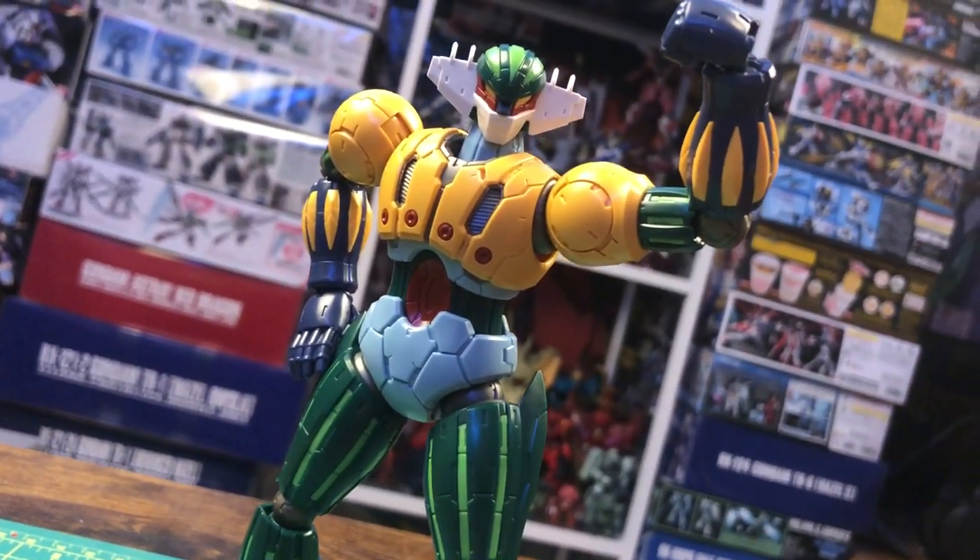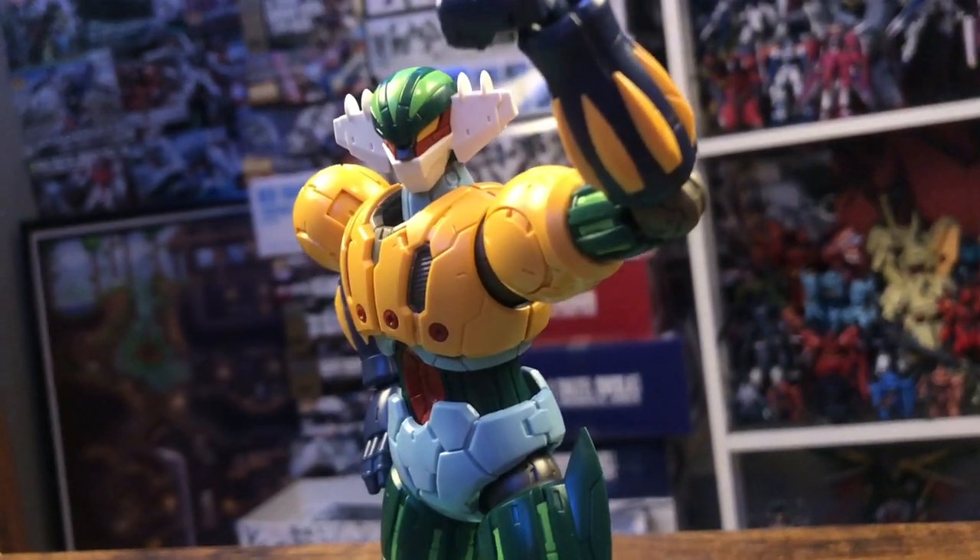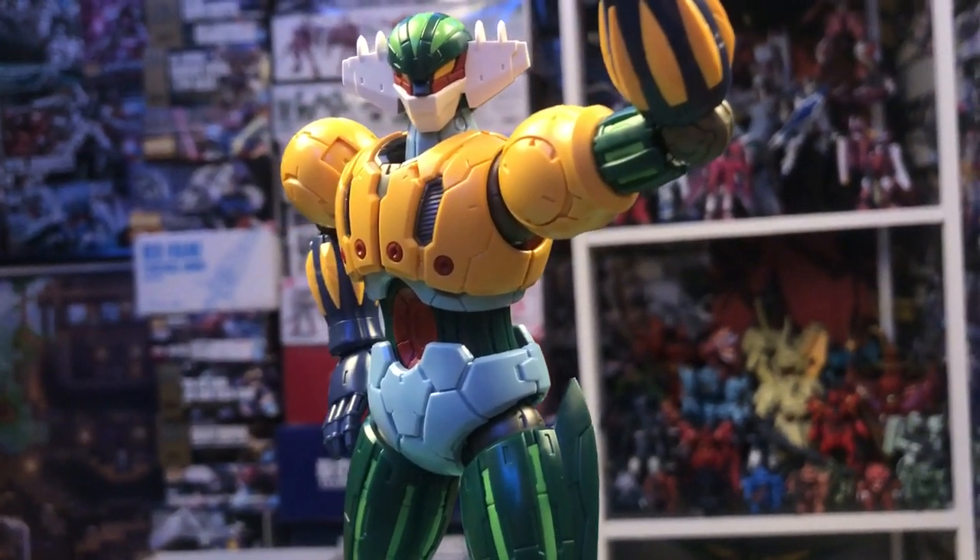Hello everyone and welcome back to another mecha model kit review. It has been some time, hasn't it? Anyways, today we're taking a look at the high-grade Infinitism Kotetsu Jig. So let's get right into it.